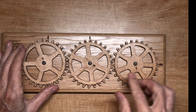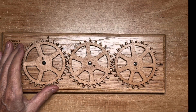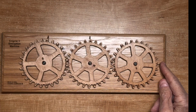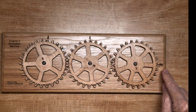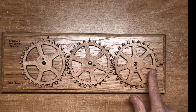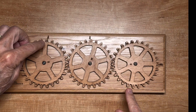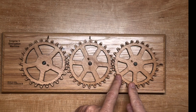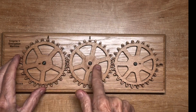To encode a message, first align your disks with the keyword as we just did. The input wheel is on the right, and you read output letters from the left and middle disks. For example, to encrypt the letter F, you turn the right disk to F and read the output from the first disk. For the second letter I, you turn the right side to I and read it off the second disk. You alternate between disks for each letter.